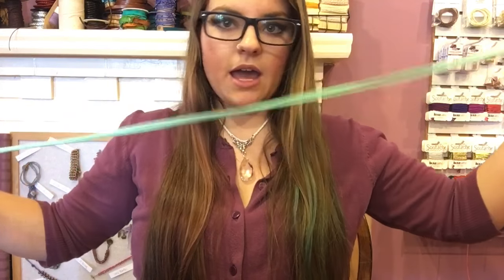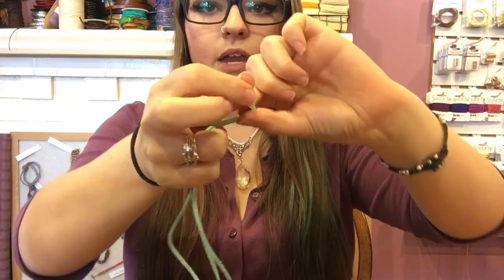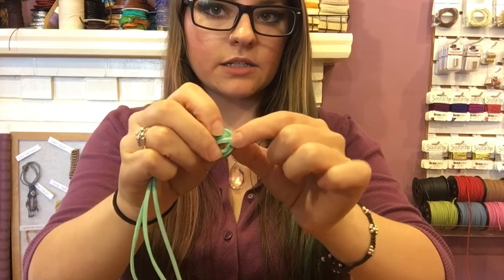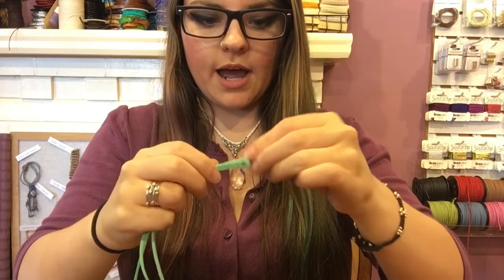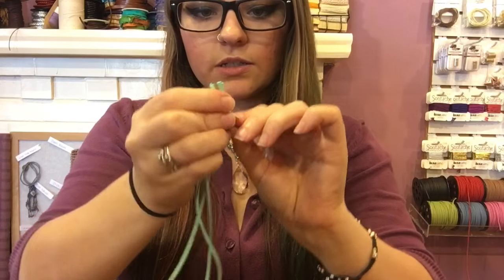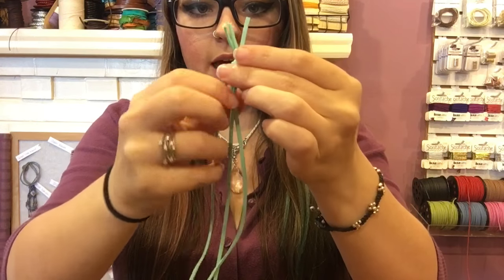I have three one-yard lengths of vegan suede here. I'm going to hold them all at about the same length close to the end and tie an overhand knot. Make a loop and bring the tail ends through that loop. Leave a little bit of tail because it looks cute — don't trim them, so we don't have to put glue on the knot.